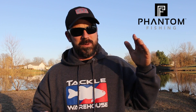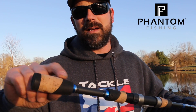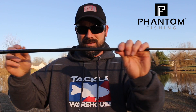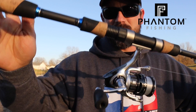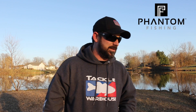It's rated 4 to 12 pound test — I'm up on the higher end using 8 to 12. The handle is EVA and cork, which I think is cool. Some people might not like it, but this rod looks awesome and it also performs.